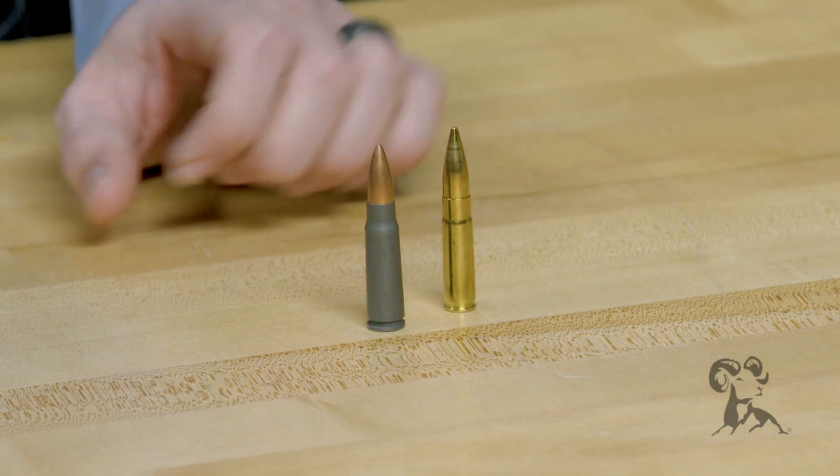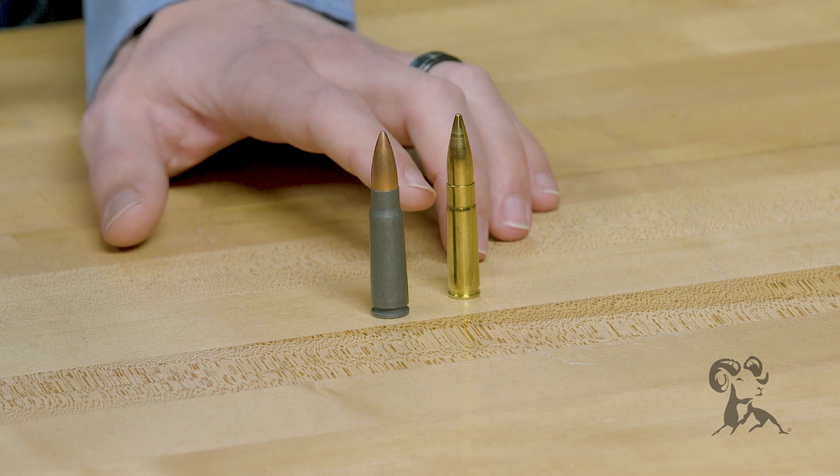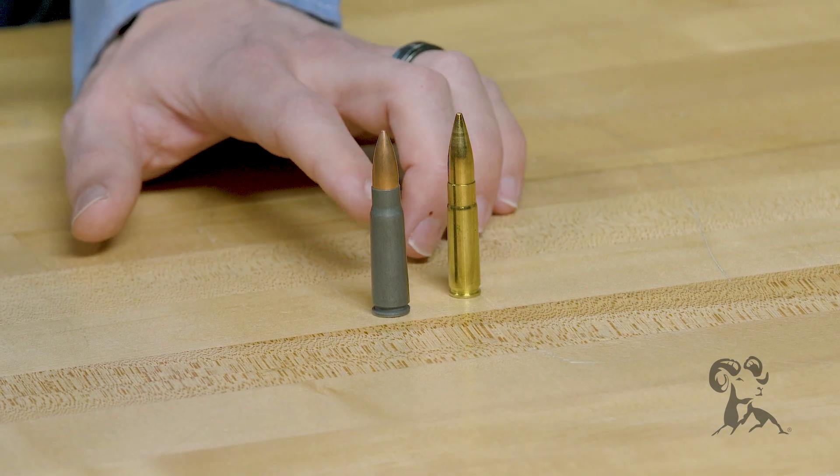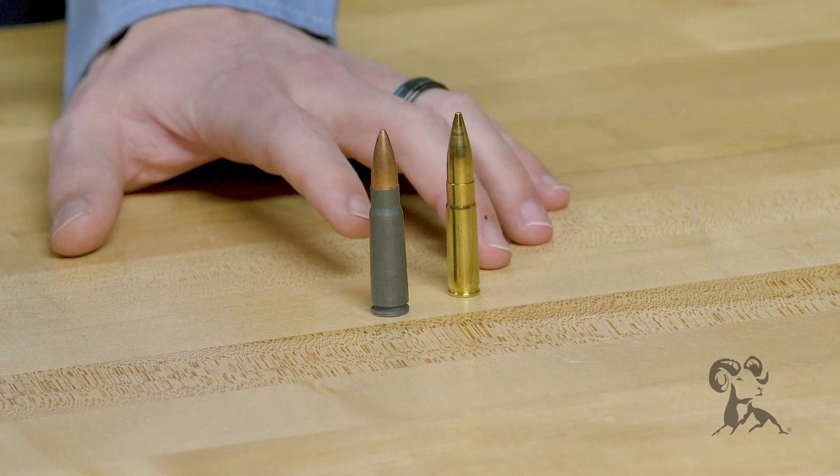If you'll notice the difference between these two cases here, you can see that your 7.62x39 has a little bit longer case, the sides taper more on it, and it has a wider base. Because of this, you have a little bit larger case capacity.